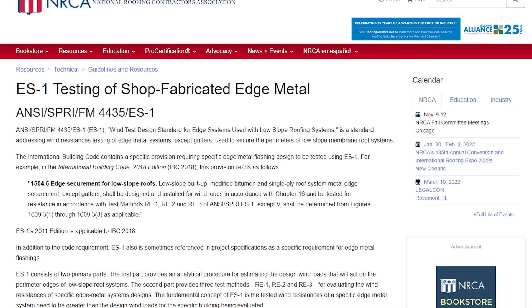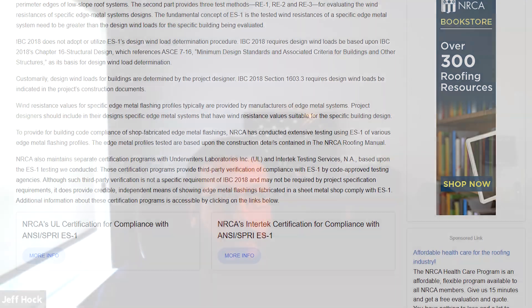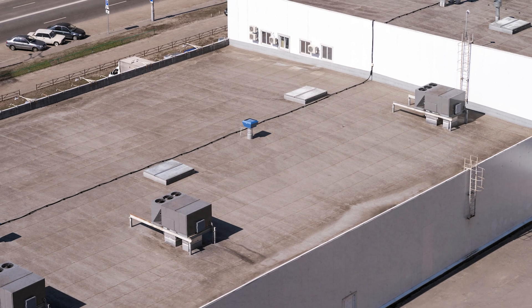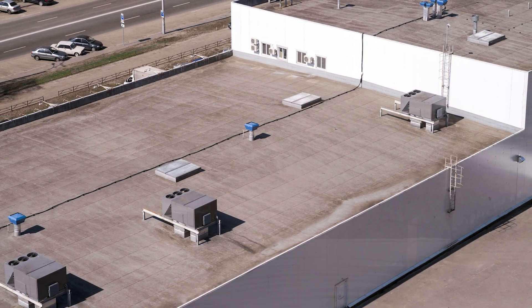The major test available for edge metal systems is called ES1 — it's an ANSI test and it's essentially a pass/fail test. They take the detail or profile you want tested and measure how much pressure it takes for it to come apart. Different systems perform differently based on design. The edges of any roof system are exposed to the most uplift pressure — the perimeters and corners. Having it tested and knowing it will perform under certain conditions matters, because if the perimeter or corner edge fails, the rest of the roof will follow.